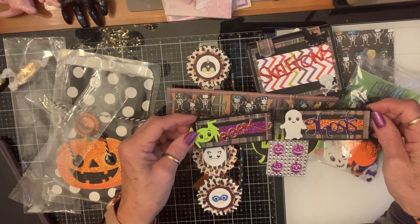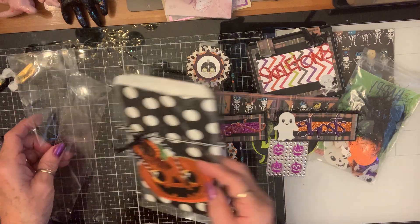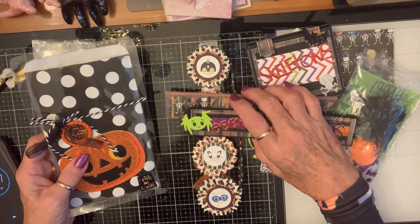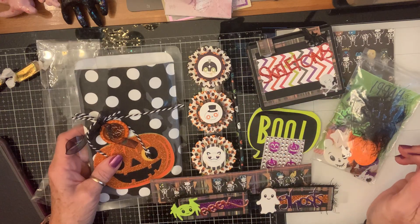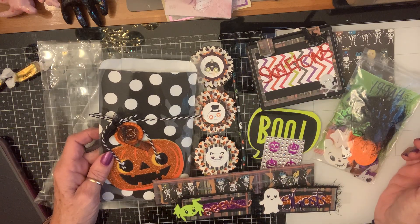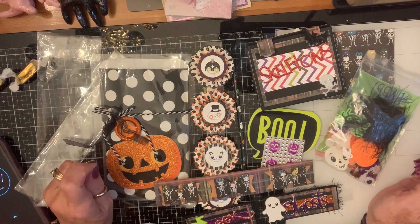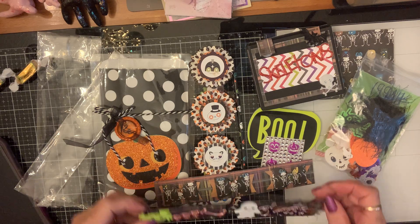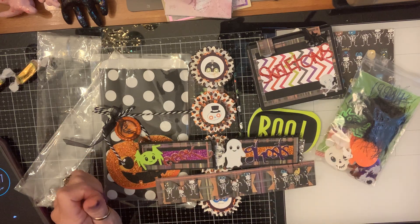I love it. Thank you so much, my sweet friend. I love every bit of it, and this is a fabulous idea. Everything is amazing — I absolutely love it. Thank you so much for thinking about me. Hope you're having a wonderful day. Y'all check out Kathy's channel — I'll link it below. She's an amazing crafter, as you can see. Love y'all. Blessings.